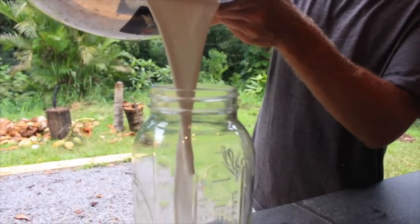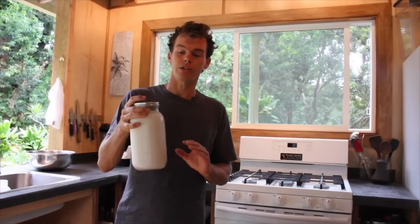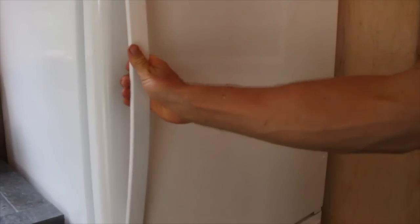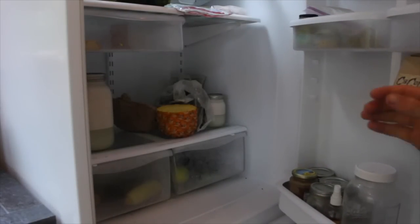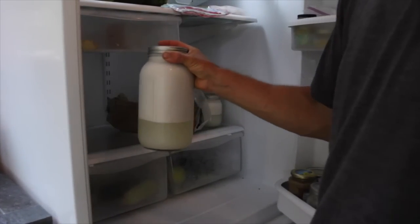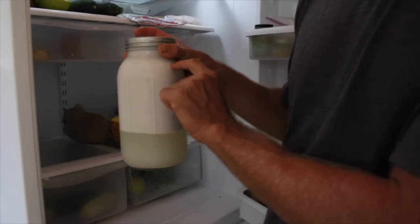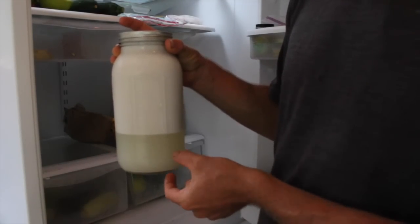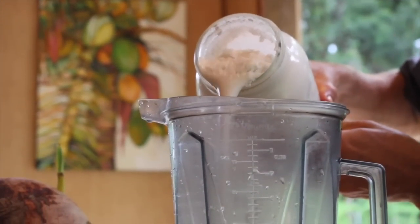To get the coconut cream, we're gonna take our fresh made milk and put it in the fridge. We're gonna wait about two hours. What's gonna happen is the cream is gonna rise to the top. After an hour or two in the fridge, the cold makes the oil solidify — and that's what cream is, because fat, when it gets cold, solidifies. So now we have our cream separate from our water, and we're gonna pour the cream off the top.